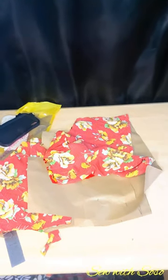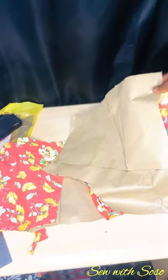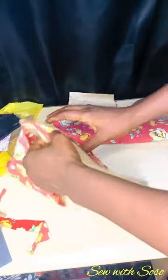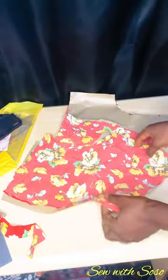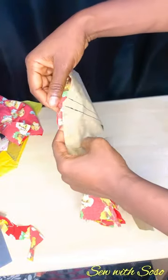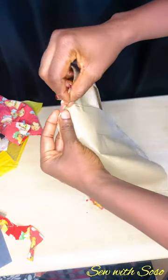I transferred this pattern onto fabric, cleaned it down so it'll be easy to cut. I cut it out for the front and the back. Take note — let all the notching be there. I notched the zip allowance at the back, and on the front I notched where the dart is starting so you know where to hold.